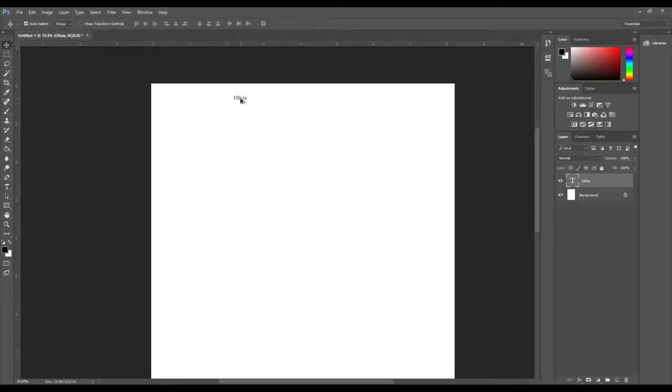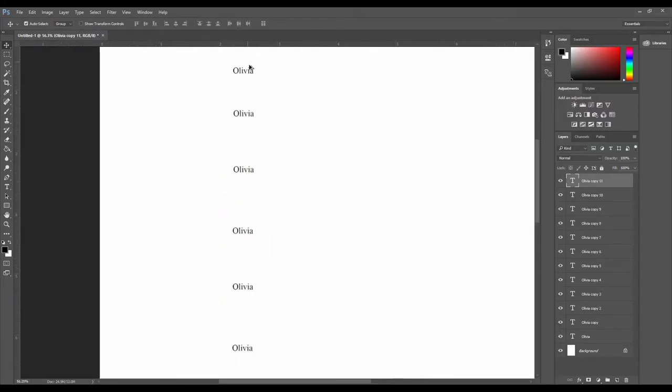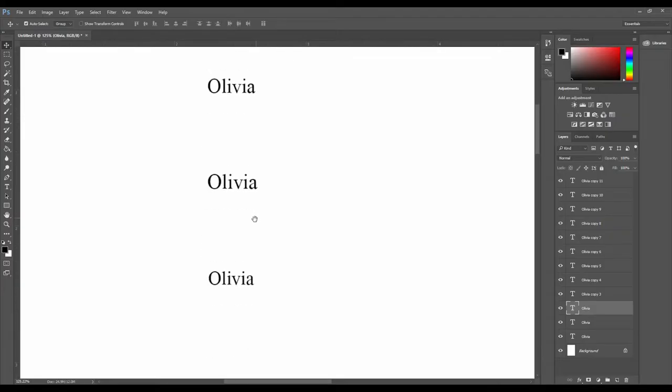Now press the Alt key on the keyboard and pick up the name to move it forward — it will become a new copy. Keep pressing Alt and duplicating the word Olivia until you have copies running to the end of the page. You will soon understand the reason for this. Go to the first word and select the second word: its font size is 10, so increase it to 10.5. The next word should be 11, then 11.5. Increase the font size of each subsequent word by 0.5.